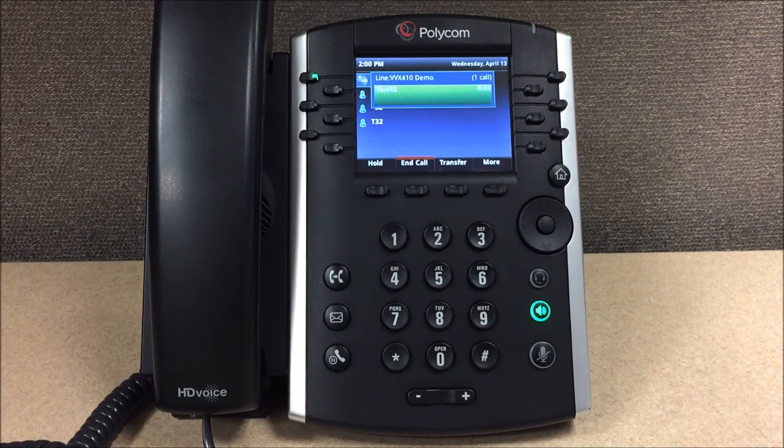Saved. To record your mailbox greeting, press 1. To record your name, press 2. To change your password, press 3. To return to the main menu, press 0.